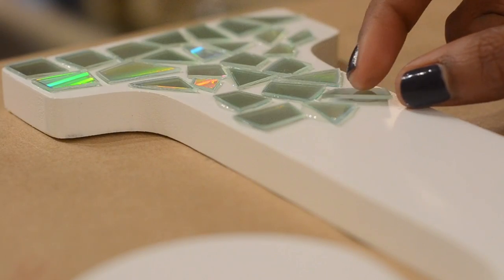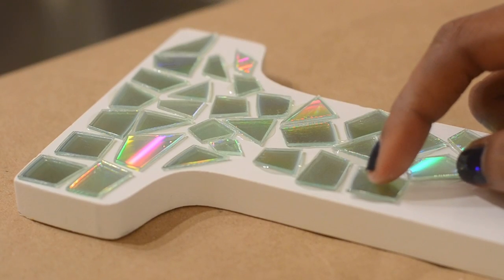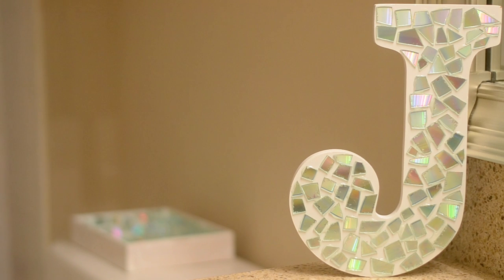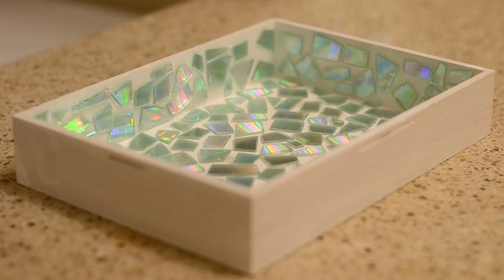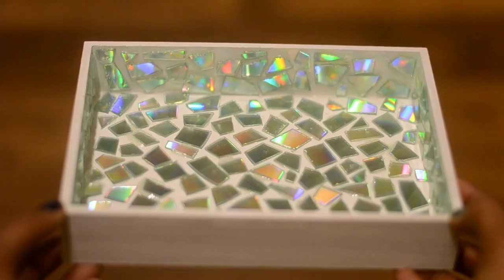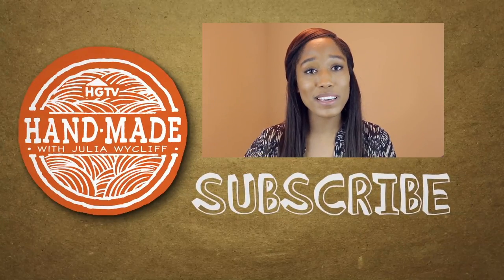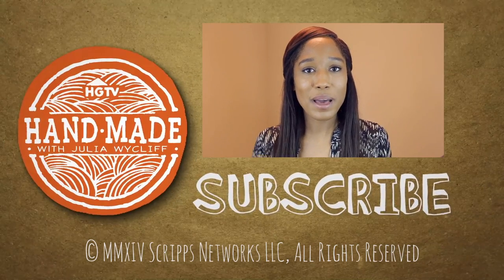I'll leave some information about grout in the description box beneath this video. And that's all there is to it — I love the result, and I really want to find a white table to do this to as well. What are some of your favorite trends in home decor? I recently moved into a new place and I'm always looking for home decor inspiration, so help me out in the comments section down below. Don't forget to like and subscribe, and I'll see you guys next Wednesday with a new video. Bye guys!